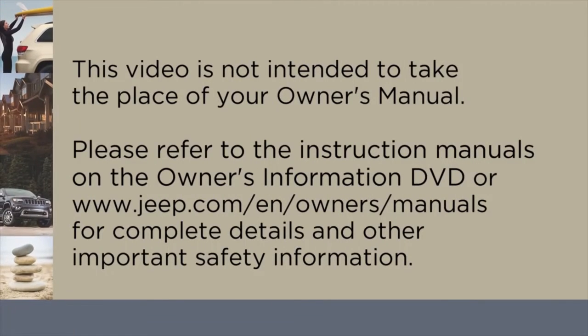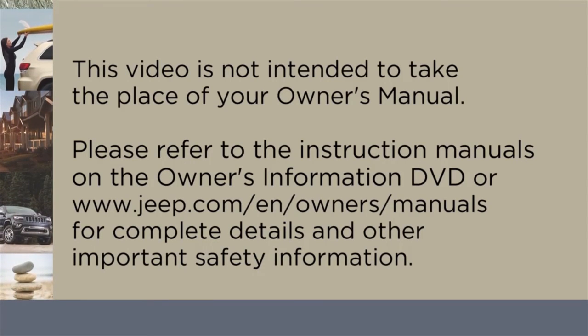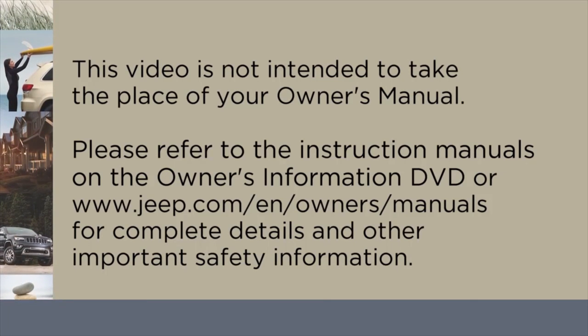Please refer to the instruction manuals on the Owner's Information DVD or jeep.com/en/owners/manuals for complete details and other important safety information.